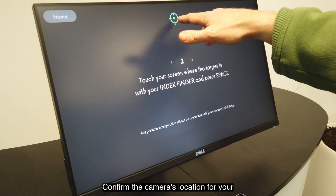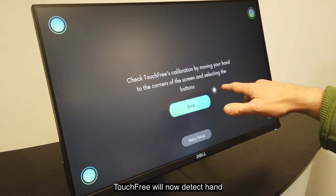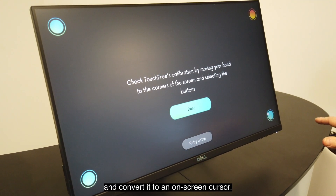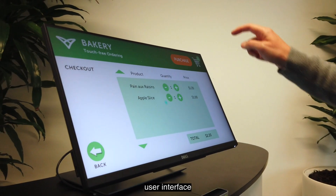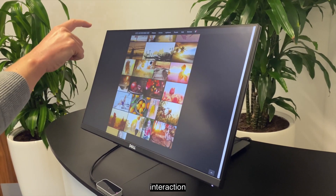Confirm the camera's location for your screen using just your finger. TouchFree will now detect hand movements in mid-air and convert it to an on-screen cursor. TouchFree runs on top of your existing user interface, providing familiar touchscreen-style interaction.